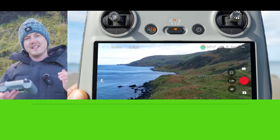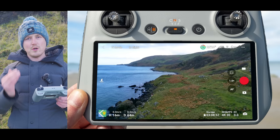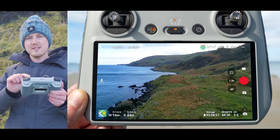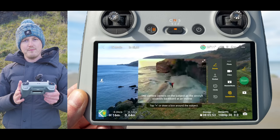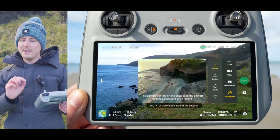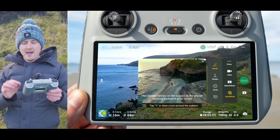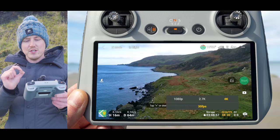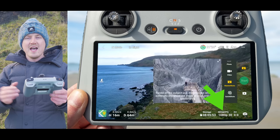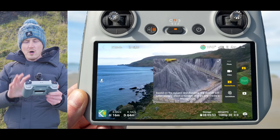Once you've set the resolution, the next setting to check is whether other video modes like Quick Shots or Master Shots have their own independent resolution and FPS settings. Although you may have your main setting at 4K 30, switching to Quick Shots for the first time reverts it back to 1080p at 30 FPS. If you don't notice this and go out capturing lots of Quick Shots, you'll be disappointed at the low quality. Go into the resolution and FPS settings for each mode and set them to your preferred values — you only need to do this once per mode.